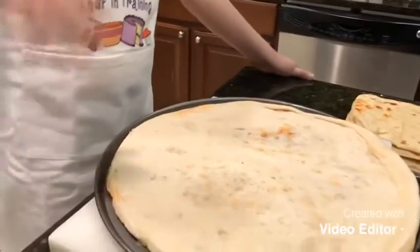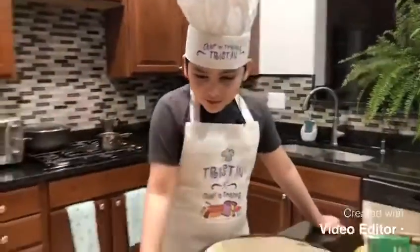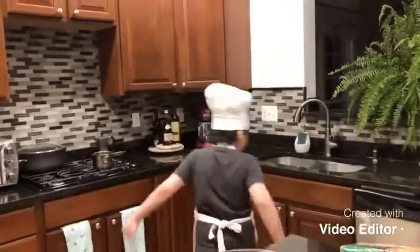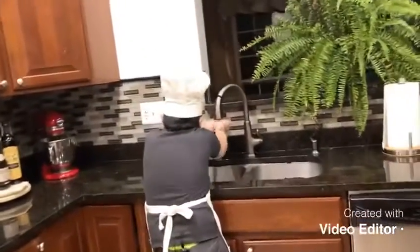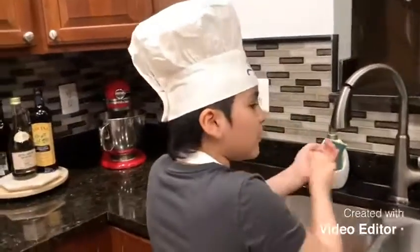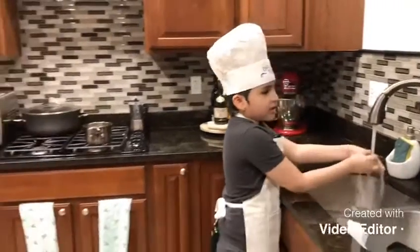And the most important part is the dough. I'm gonna wash my hands, and if you're going outside to get any of these ingredients, always always wear a mask and some gloves.